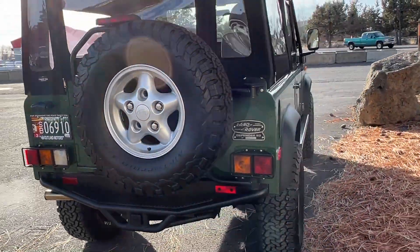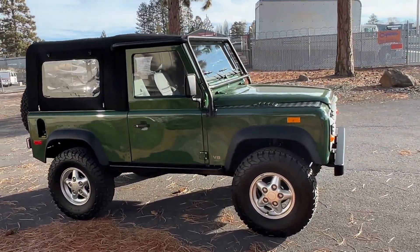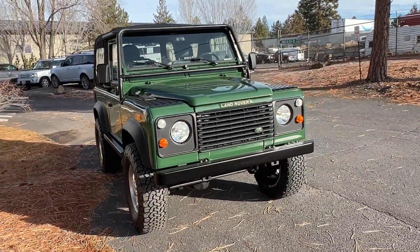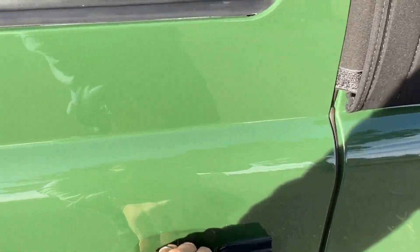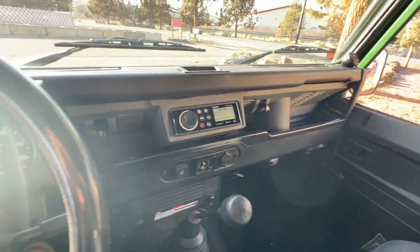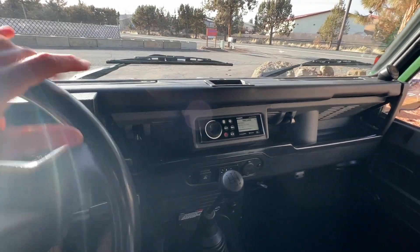It is very cold out — it's about 28 degrees here this morning. Sorry, I'm shooting directly into the sun. Nice brand new seatbelts. Everything just feels and functions like a brand new Defender 90, if you could go back in time and buy a new '94 Defender 90.